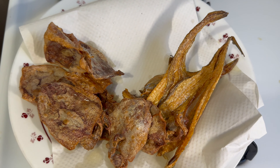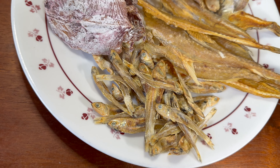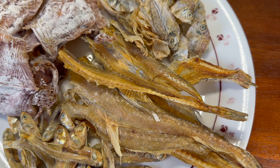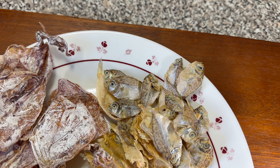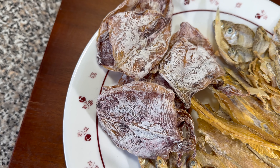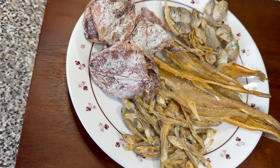Because once you cook them in this way, they're basically like fish chips. Daing means dried and salted seafood. These are salted and dried under the sun for several days. The whitish color on the surface is because of the dried salt, giving you this crispy texture and color, and they are basically ready to fry out of the package.